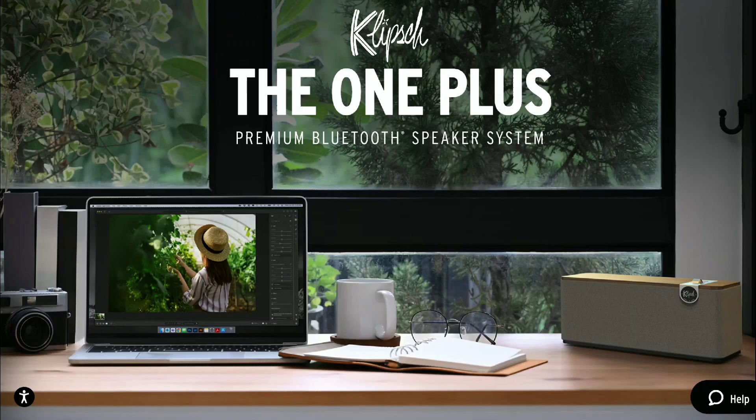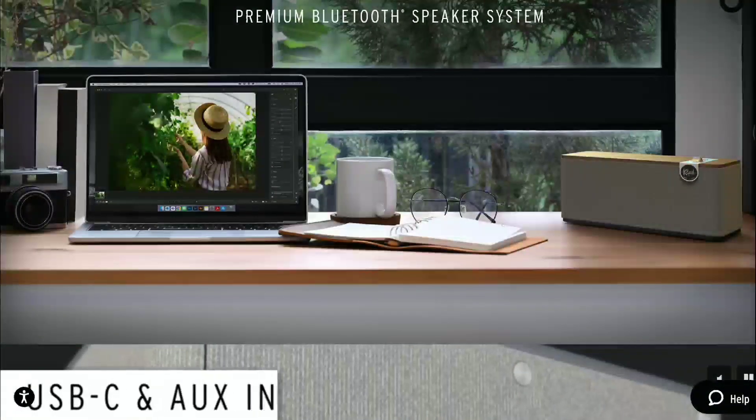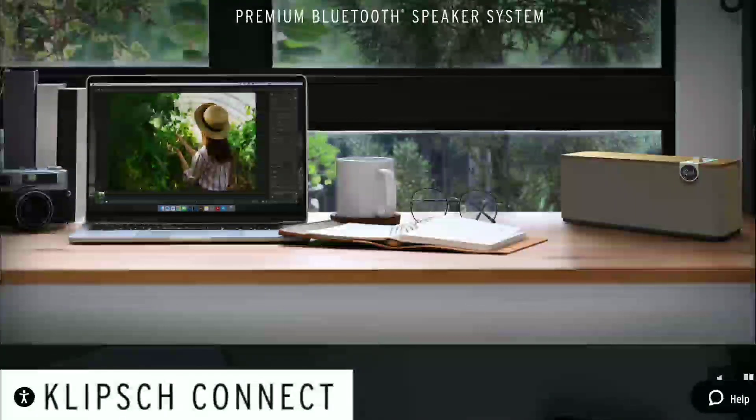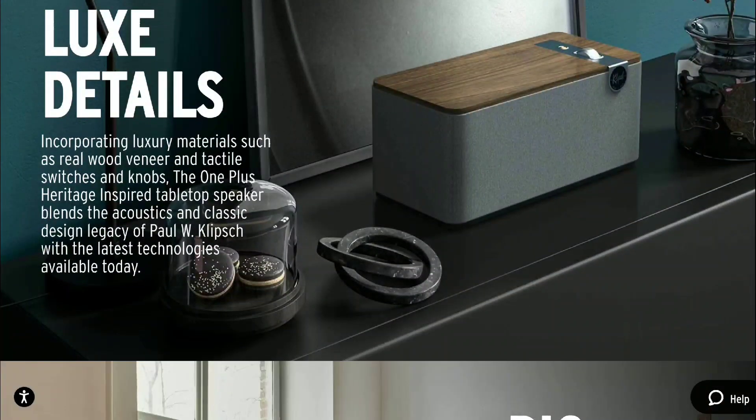If you want to buy the One Plus it is $250, and if you want to buy the Three Plus from Klipsch it is $350. Klipsch has integrated what they call a broadcast mode, which they claim is a unique feature available for the One Plus and Three Plus speakers. When activated, broadcast mode allows you to wirelessly connect up to 10 individual Klipsch One Plus or Three Plus speakers to create a more immersive multi-speaker system.